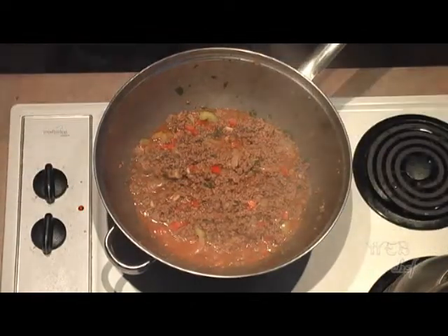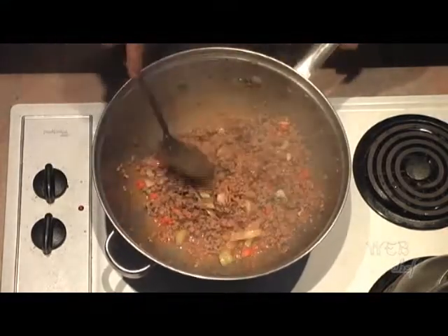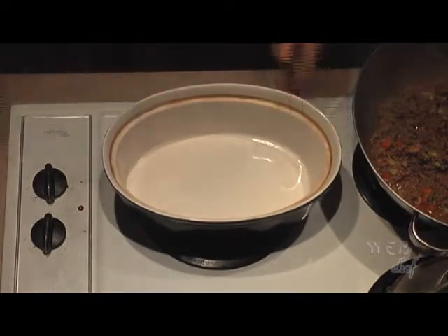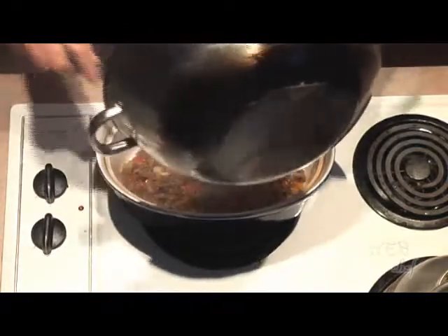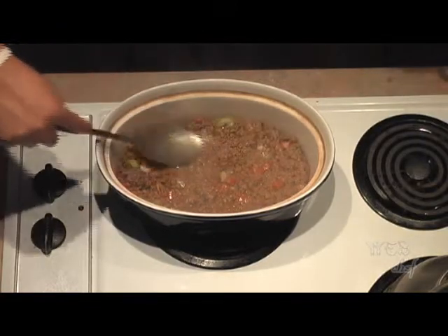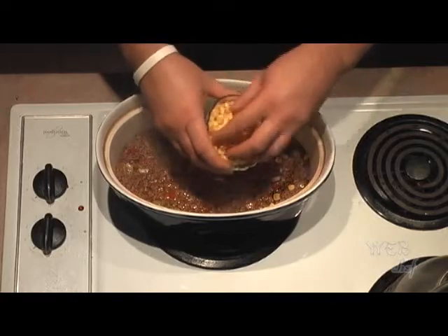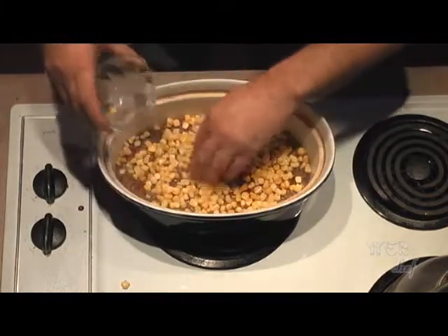This smells really good. Looks like it's done. We're going to get ready to put it into our casserole dish. Now we're going to start creating our layers for our shepherd's pie. We'll start off with the meat sauce poured into the bottom of the dish and spread it all out so it's leveled — this will be our first layer. Then we're going to add our corn for our second layer: about 3 quarters of a cup of frozen corn. Spread it out evenly — this will be our second layer.